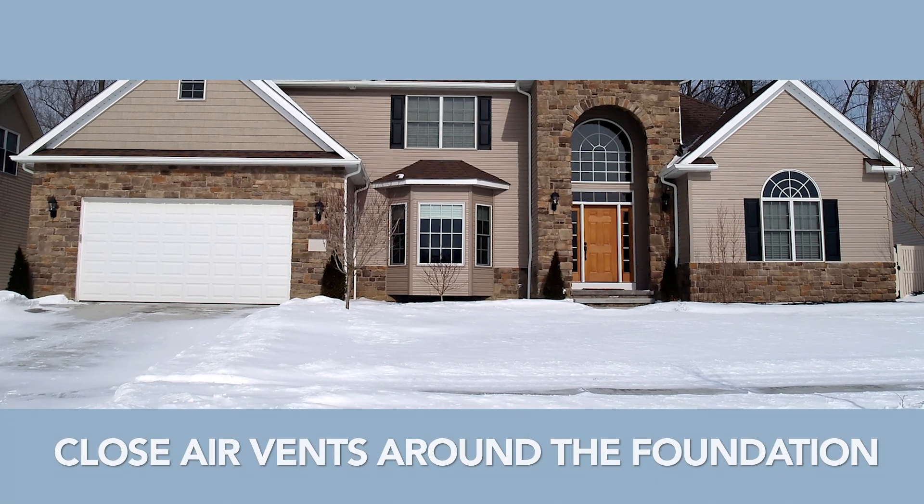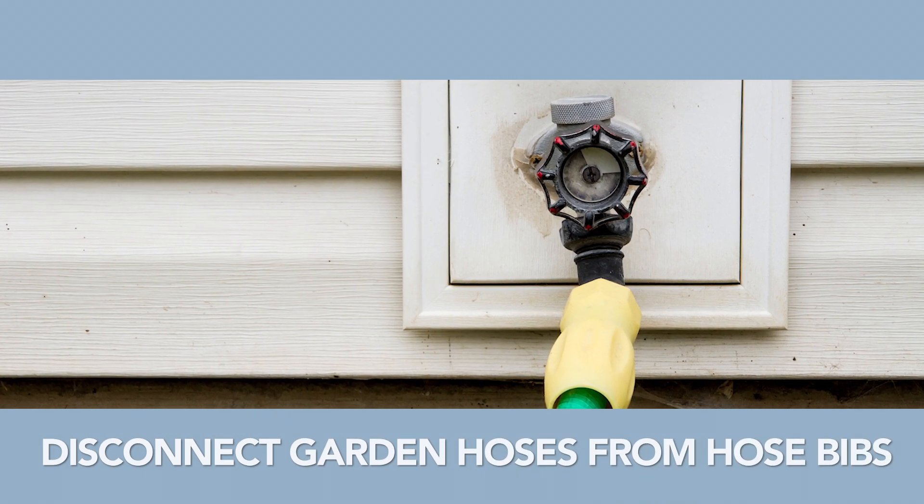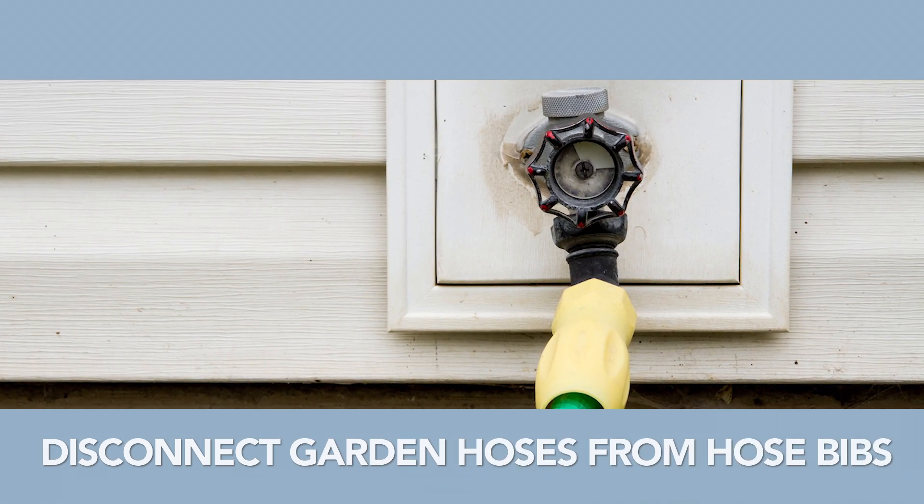Don't forget to close the air vents around the foundation of your home and disconnect garden hoses from the hose bibs to prevent a burst water line in the cold temperatures.